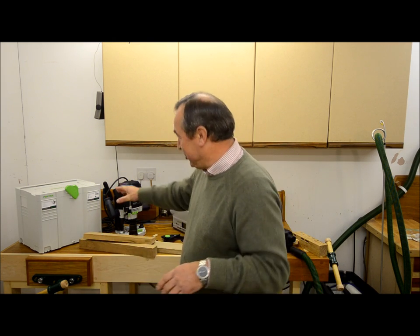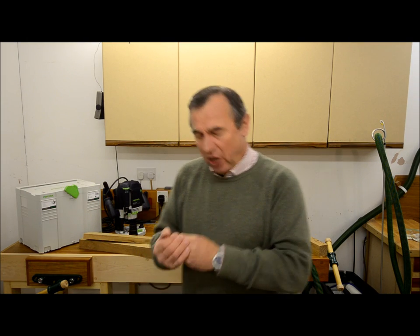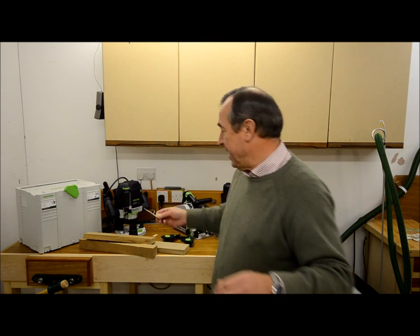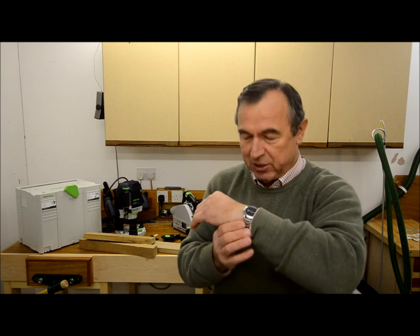It comes in a case board like this one here and it's a most lovely, lovely item. When it arrived it came with a black leather strap, but I didn't like that so I've put on my own metal strap, and for me that's much better.